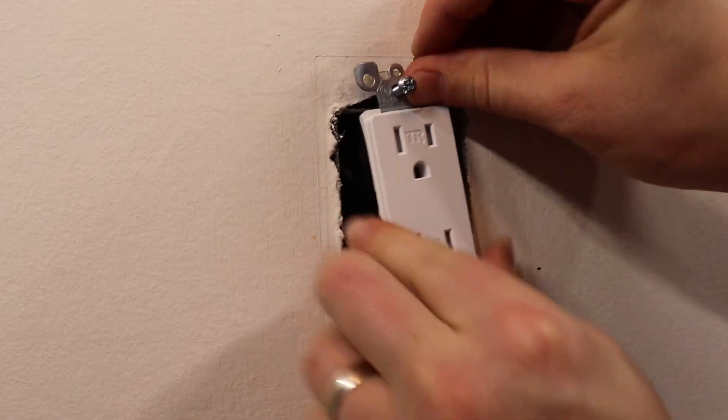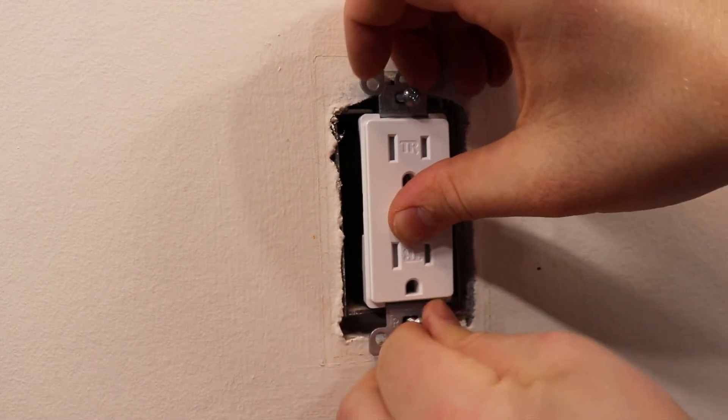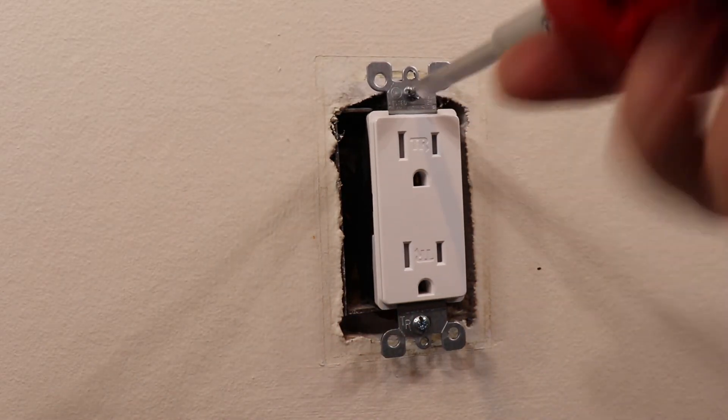Push the wiring back into the box. Square the outlet to its surroundings and tighten the retaining screws. Once secure, install the new cover plate. Be careful not to over-tighten as the plate may crack.